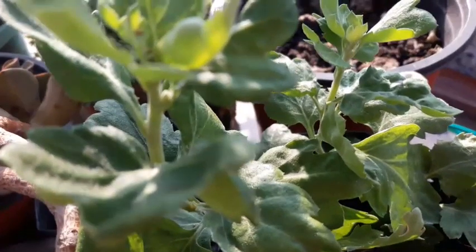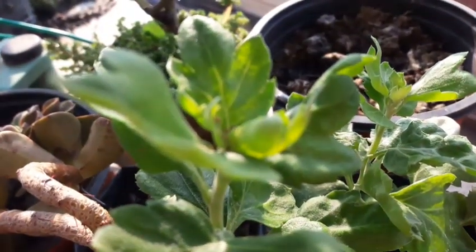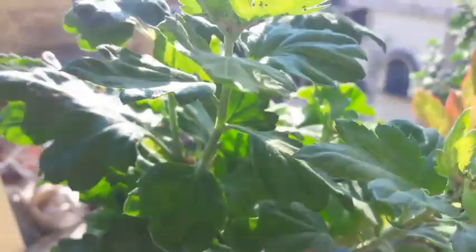Now this is again the cutting, which was taken about a month back, and all are ready to give out buds.